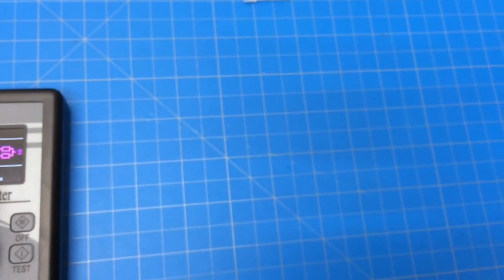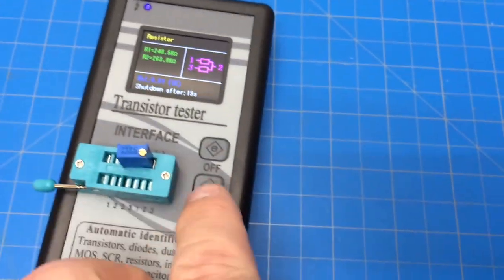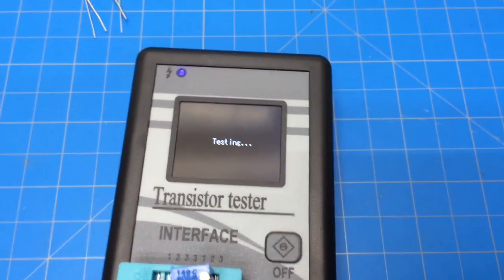If we move it over to a different location and hit test, it'll show a different pinout - you can see the one, two, three change depending on position.